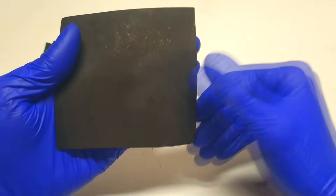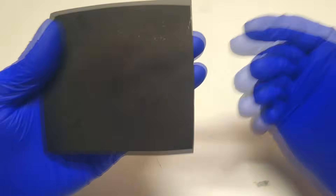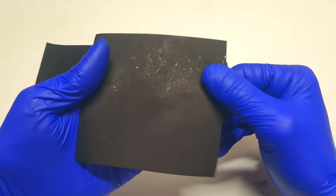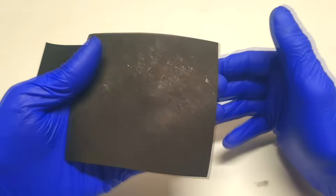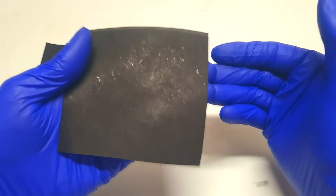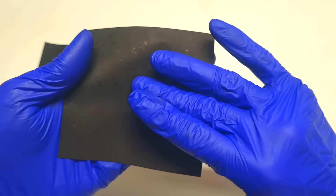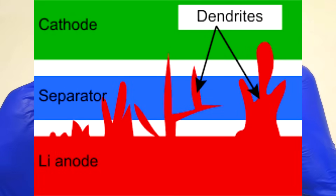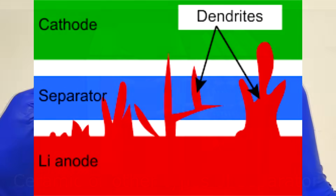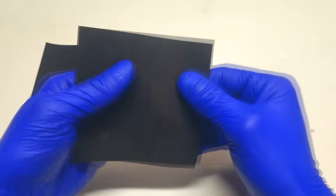The graphite will intercalate the lithium ions. It is also possible to make a lithium-ion battery without this graphite layer. In that case, when the cell is charging, some lithium metal will start to plate on the surface of the conductive HDPE. However, this can cause problems with lithium dendrites, so a special separator is needed to prevent any short circuits caused by dendrites.